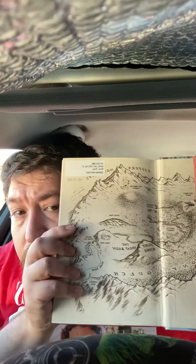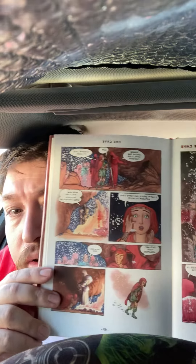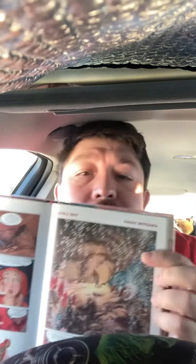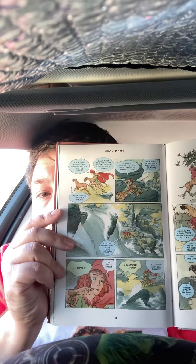I just want to show you guys a little bit of the artwork. It's got a very big Lord of the Rings-type vibe right there. Here's some artwork for you guys. I want to show you how Charles Vess is able to really bring everything with such simplicity, yet very detail-oriented.